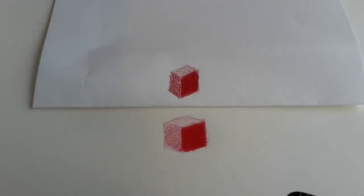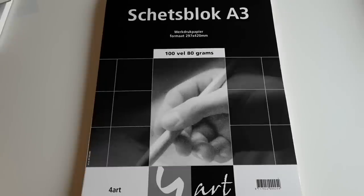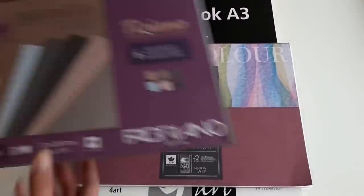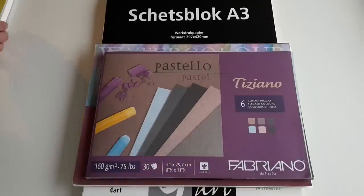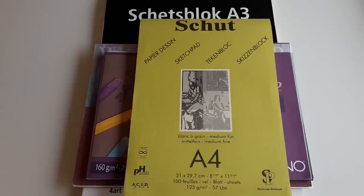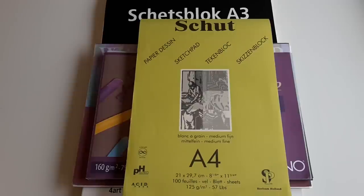So those are the four papers that I use a lot: the large cheap sketch pad, the Fabriano watercolor block, the Fabriano pastel paper — really good brand — and the Dutch brand Schut. More videos are coming. I've had a lot of questions about tutorials on certain subjects, so I'm working those ideas into video plans. I hope to be back with a coloring tutorial very soon. Bye bye!